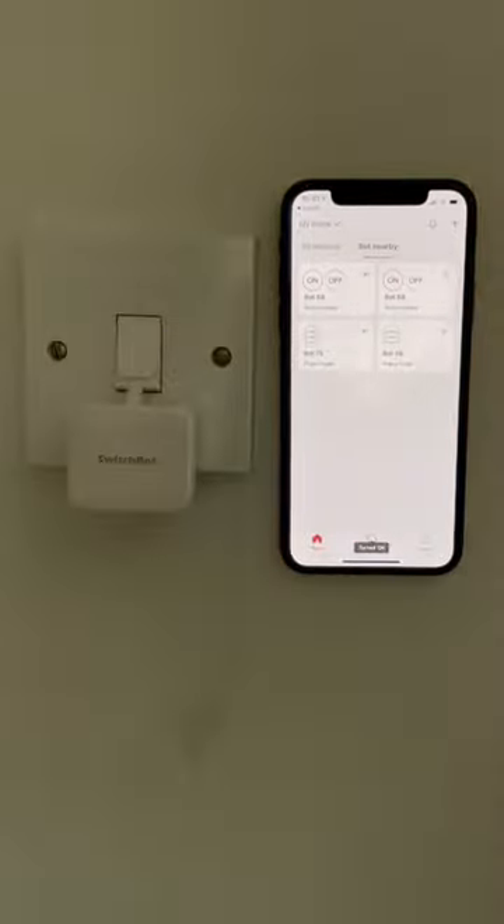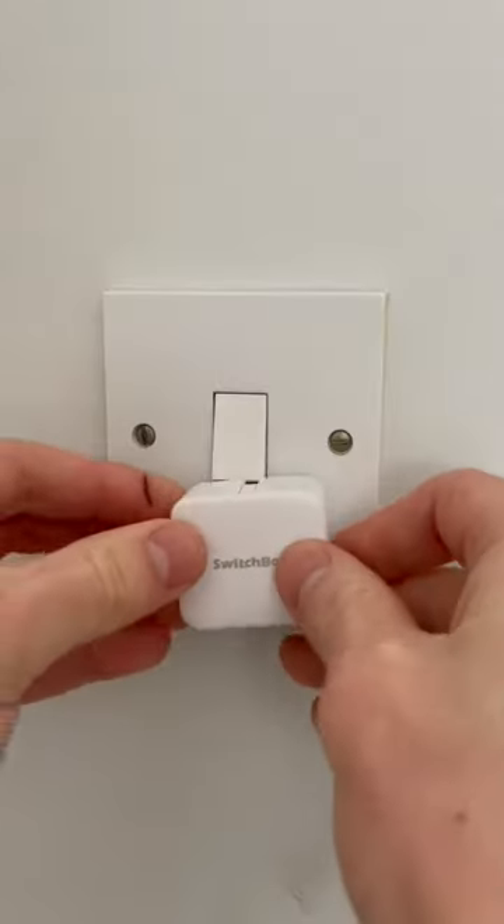Three reasons the SwitchBot is better than a smart light. Firstly, all you have to do to set it up is stick it below the switch.